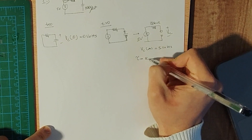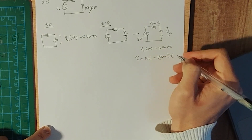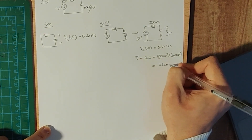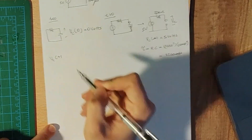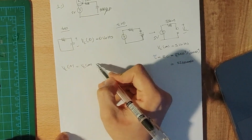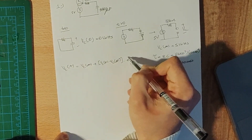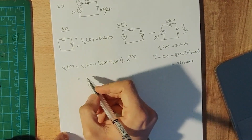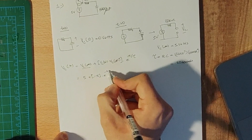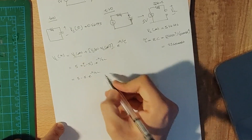We need to calculate the time constant. For an RC circuit, that is τ = R × C. Our resistor value is 22 × 10³ ohms and our capacitance is 1000 × 10⁻⁶ farads, giving us a time constant of 22 seconds. The capacitor voltage equation is VC(t) = VC(∞) + [VC(0) − VC(∞)] × e^(−t/τ), which gives us VC(t) = 5 − 5e^(−t/22) volts.